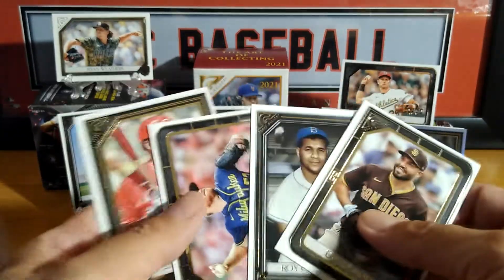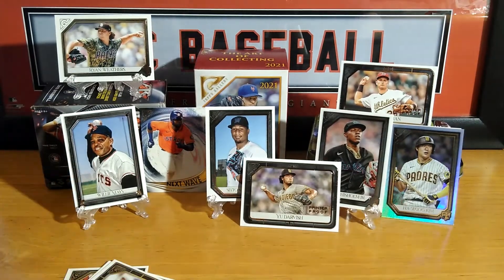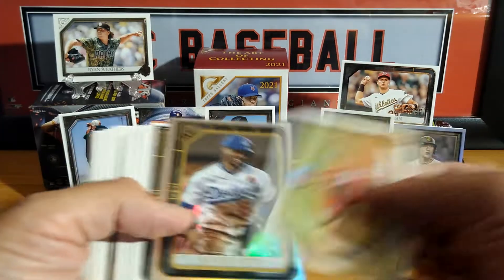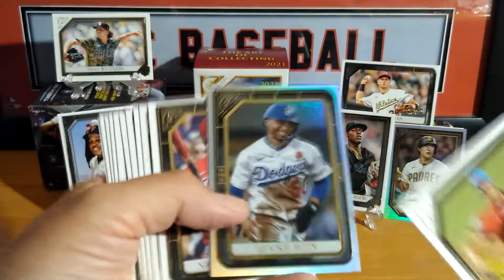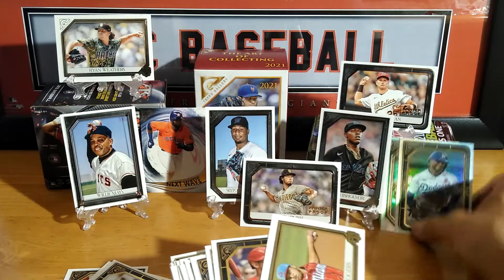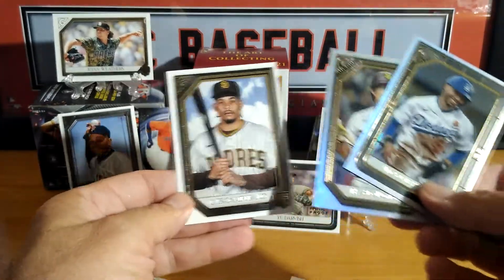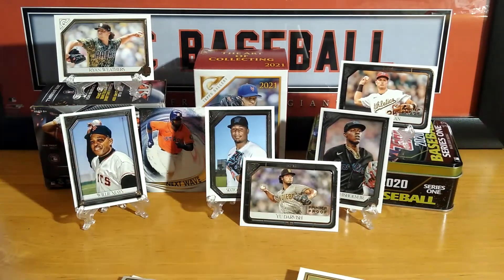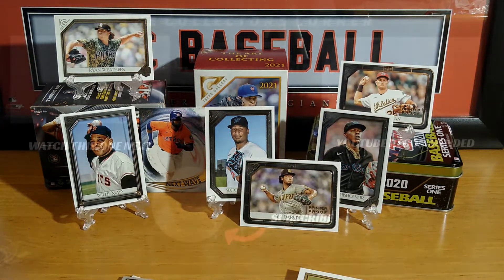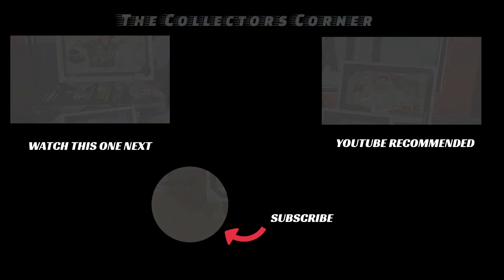Hope everybody enjoyed the video. Let me know down below what was your favorite card. I do like the Mays, I do like the Chisholm Juniors. Mookie Betts — that's another silver. Look at that, so we got two silvers. Let me know what your favorite card was. This was Mike from The Collector's Corner — thank you all for watching. If you're not a subscriber, click that circle. If you like the video, appreciate a thumbs up. Comment down below. Till next time, everybody be safe and be well. Take care, bye.